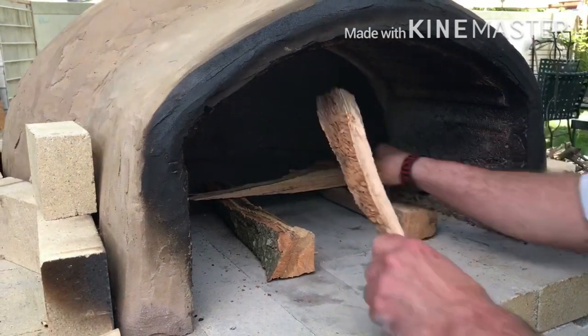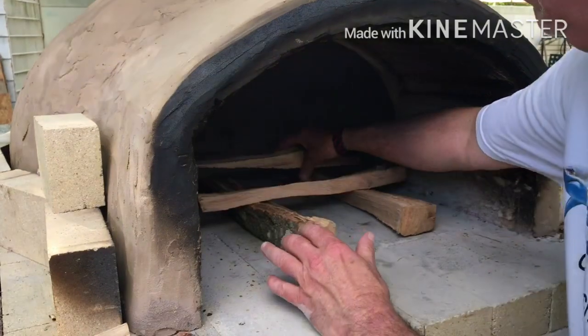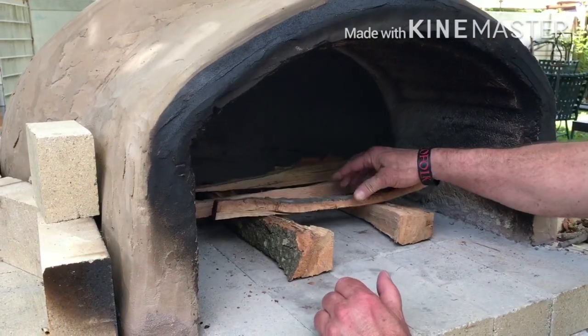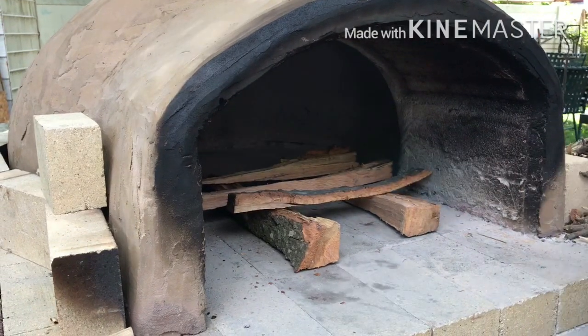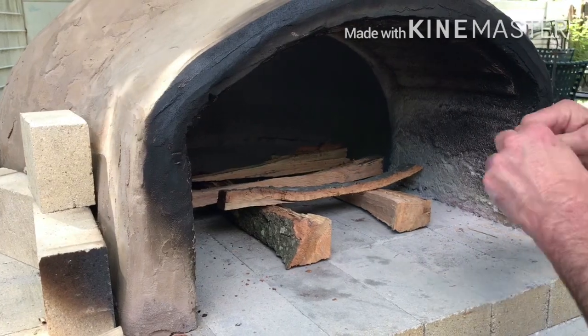It's going to have pepperoni on it, peppers, onions, some delicious marinated mushrooms, of course mozzarella cheese, and that's also blended with some provolone.